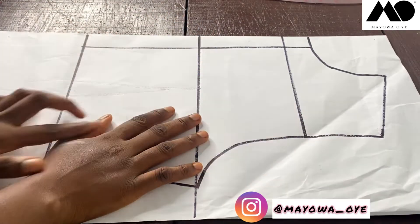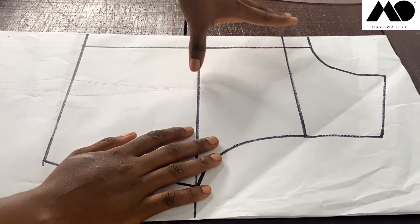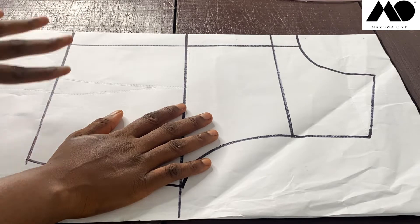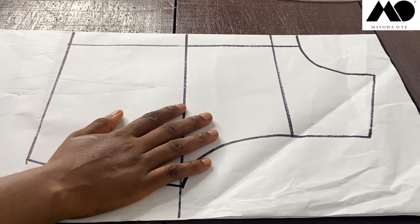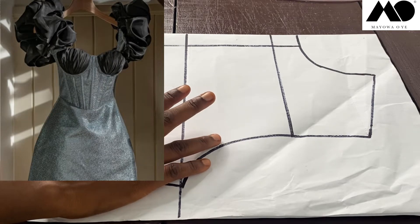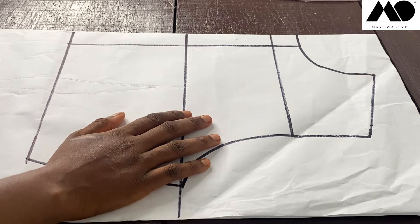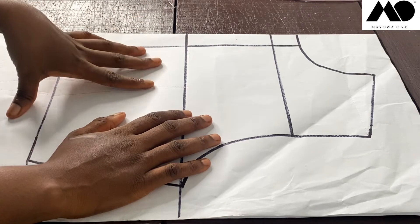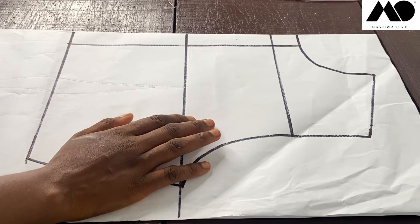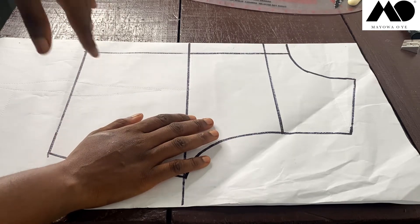If you don't know how to draft a basic bodice pattern, please check out the video on top of your screen. Now the inspiration for this dress is a corset — the basic foundation for the upper part is a corset foundation. But I'm not going to be doing mine as a corset because I don't have a proper bustier tutorial, so I'll be using my upper part as a normal bustier. If you'd like to use a corset for the upper part instead, you can check out the video tutorial on top of your screen.